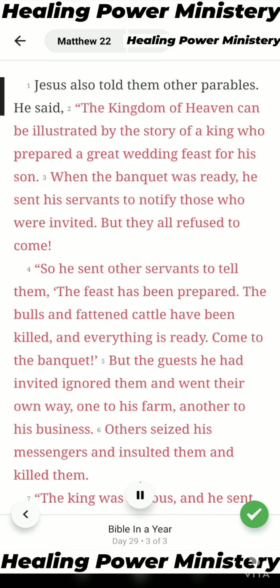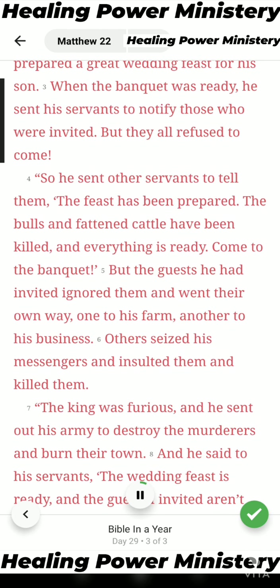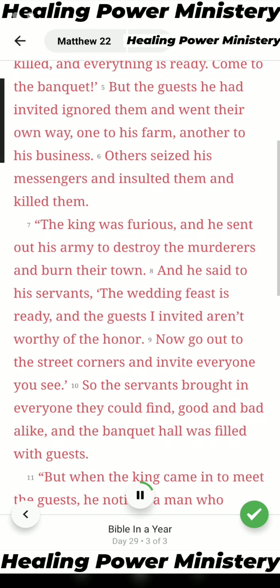Jesus also told them other parables. He said, The kingdom of heaven can be illustrated by the story of a king who prepared a great wedding feast for his son. When the banquet was ready, he sent his servants to notify those who were invited, but they all refused to come. So he sent other servants to tell them, 'The feast has been prepared, the bulls and fattened cattle have been killed, and everything is ready. Come to the banquet.'